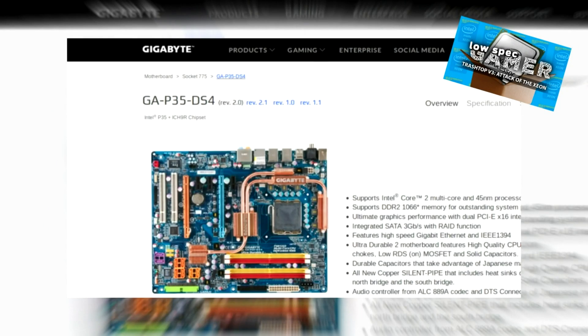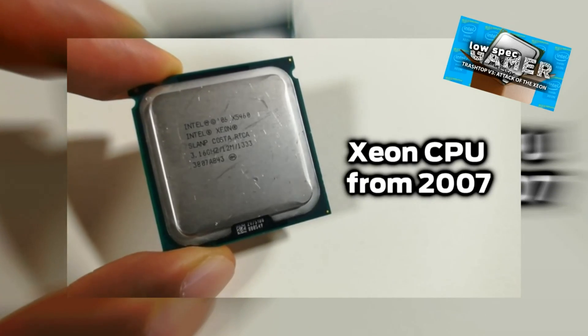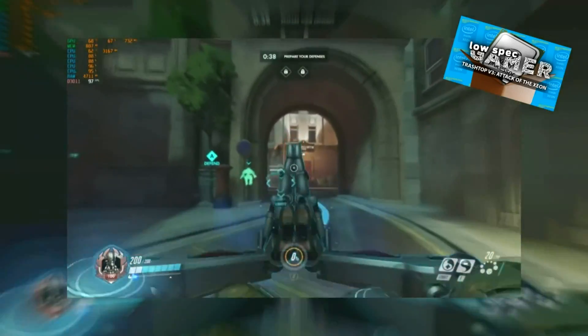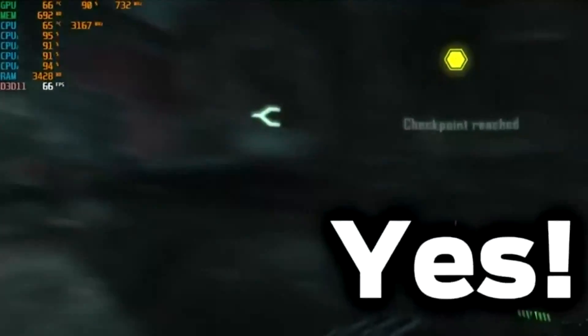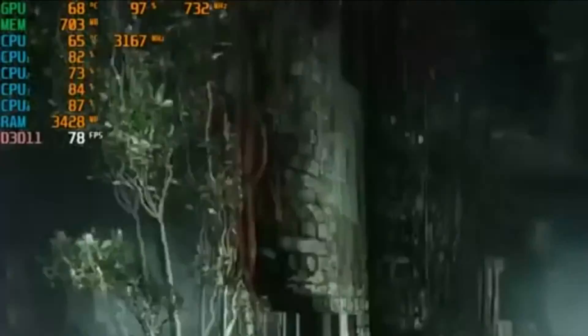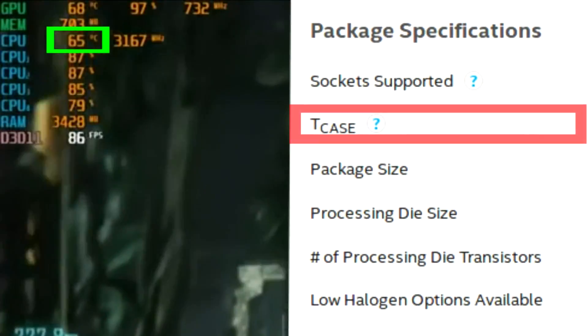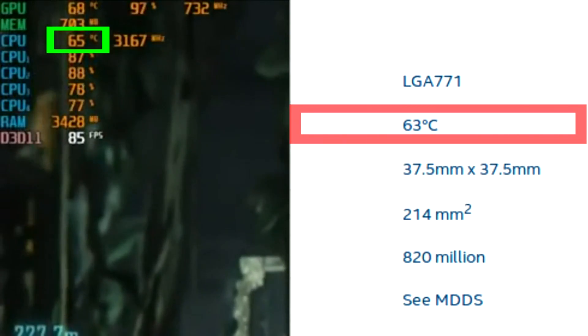The recent video where I experiment with modding an old motherboard so it works with this old Xeon to play games like Overwatch with perfect performance is one of my favorite trash top experiments so far. One of my biggest regrets is that that old motherboard supports overclocking, but the air cooler I was using was already so close to its supposed thermal limits that some new sort of cooling was needed.